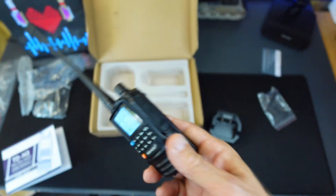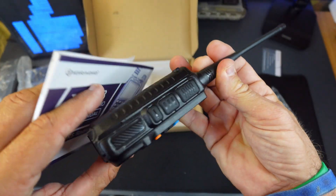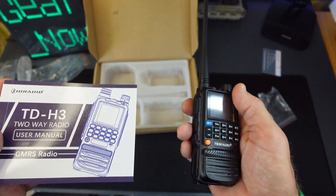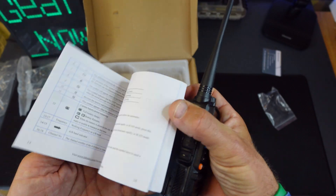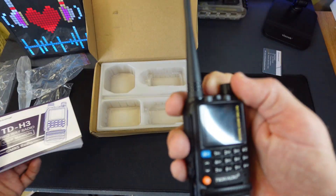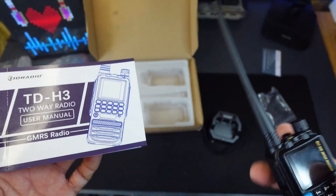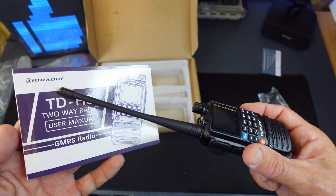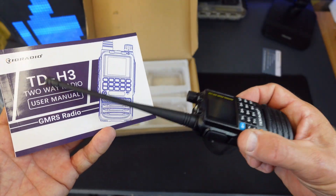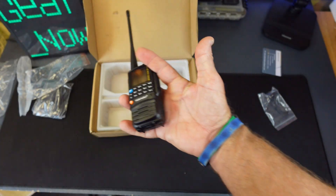For the price, this is actually a very good value. I'm going to have this on me pretty much everywhere I go. I think everybody should have some sort of radio, especially when doing offshore paddling or just walking around if you want to get a hold of somebody. The battery life lasts pretty much forever. That's all I've got on the TID Radio TDH3 two-way GMRS radio — see you all in the next video.